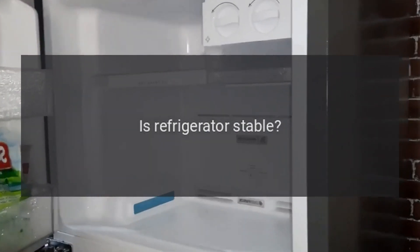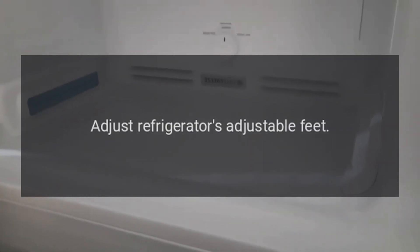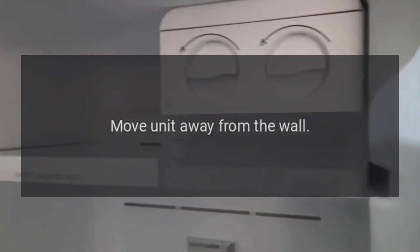Abnormal noise: is the refrigerator stable? Adjust the refrigerator's adjustable feet. Does the refrigerator touch the wall? Move unit away from the wall.